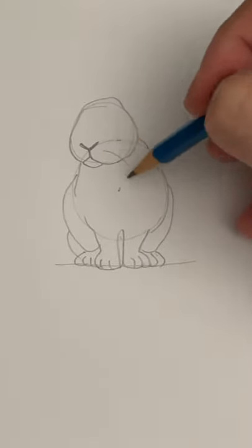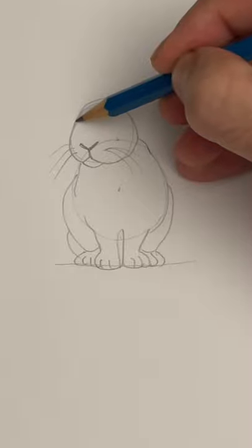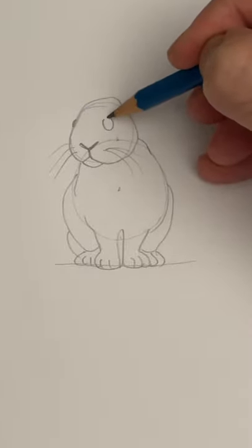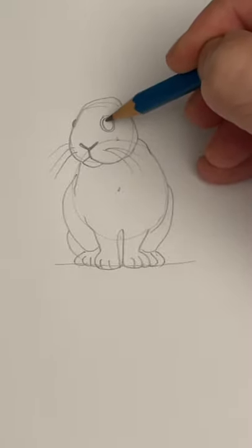Don't forget some whiskers — three on each side, but it doesn't really matter. We can see a little bit of one of the eyes. Now to the other eye: draw a circle, then draw a ring around that circle, and a tiny circle in the middle.